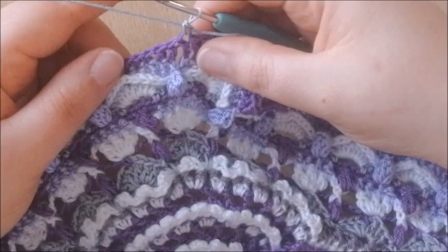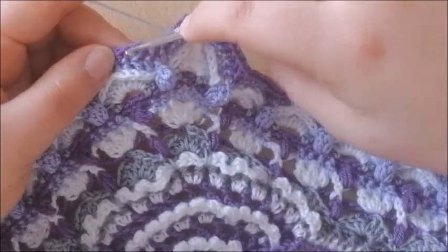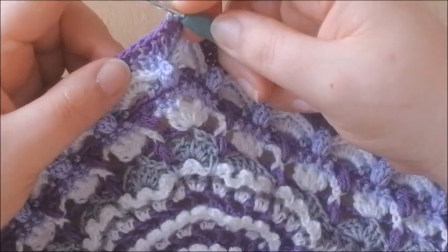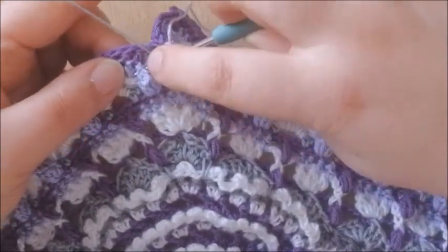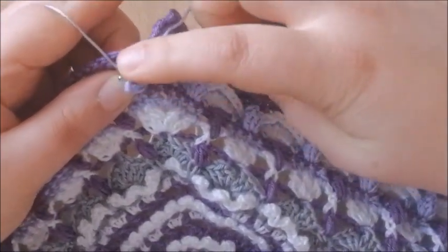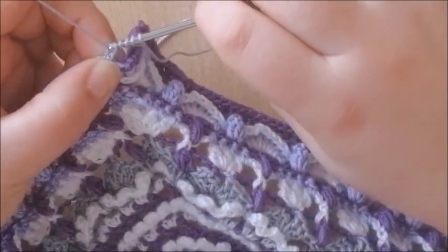Into round 62, which is the lilac colour, we're going to make a front post treble — yarn 2 times over — around the popcorn. From the front, around the popcorn to the back, pick up your yarn and finish your treble as usual.